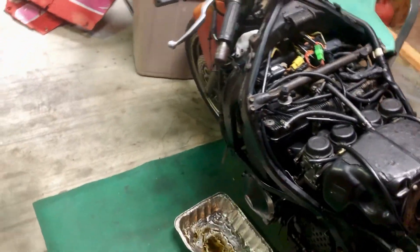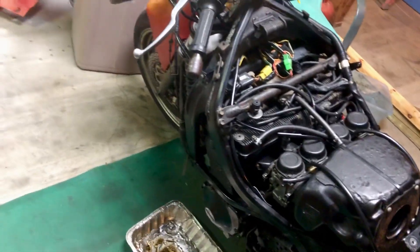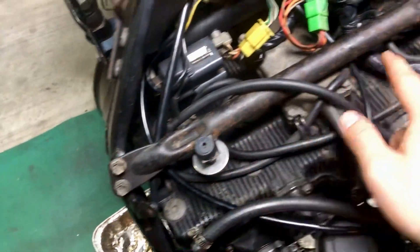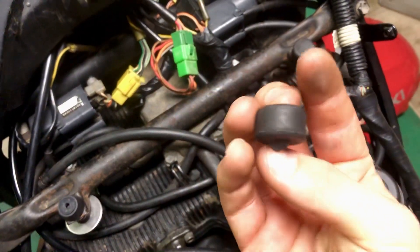I just wanted to make a quick video for any of you Suzuki Katana 600 owners — the 88 to 2006 models. They all have the same frame bar brace, and these rubber grommets love to break. As you can see, this one's broken off of mine.